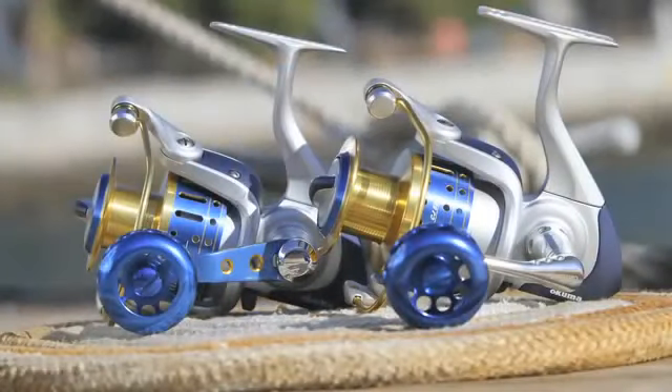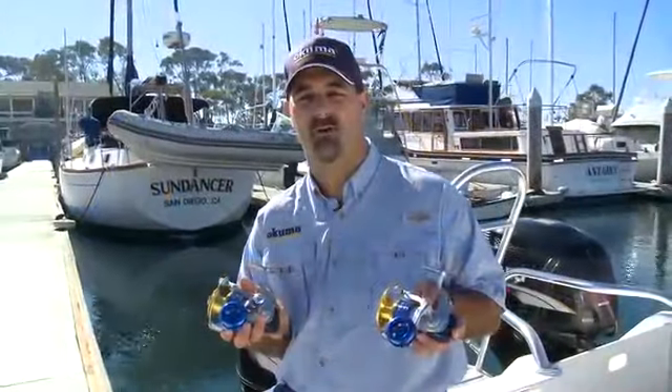The Sadros line of saltwater reels exemplifies Okuma's superiority in the spinning reel category.